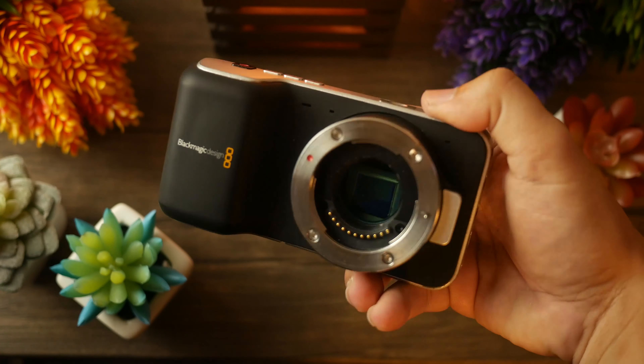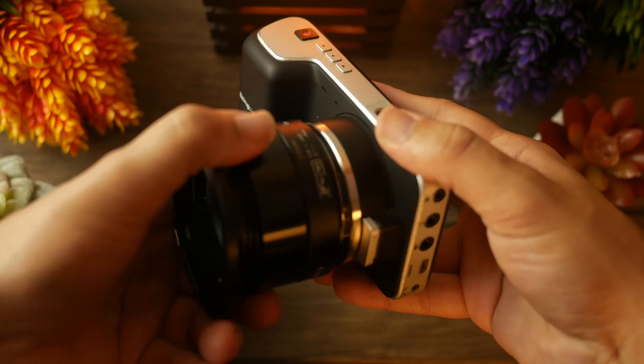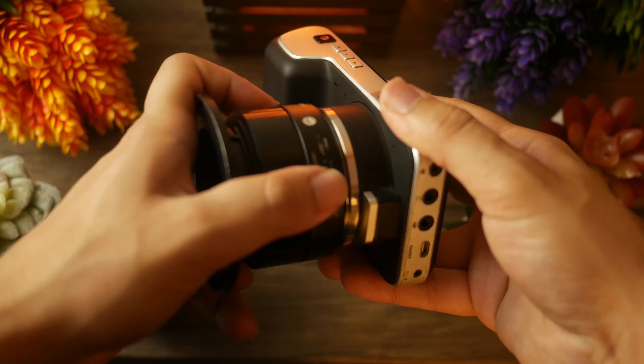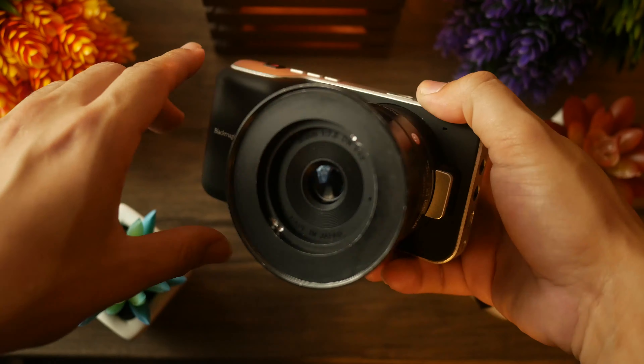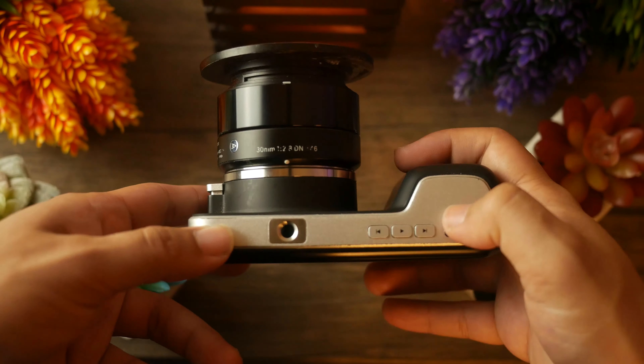This camera features a micro four thirds mount for your lenses, though you can adapt full frame lenses to it using an adapter such as a speed booster. I used to do that, but I actually kind of prefer the look of micro four thirds, so I switched back. Pretty much anything that is micro four thirds should fit this camera just fine, and it also supports autofocus, so you're not limited to manual lenses.